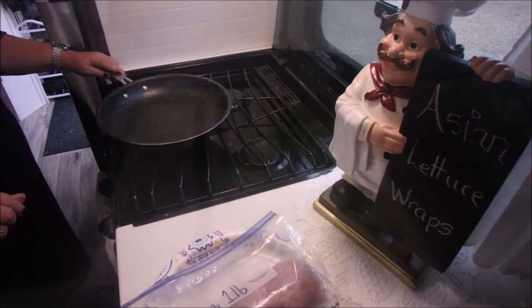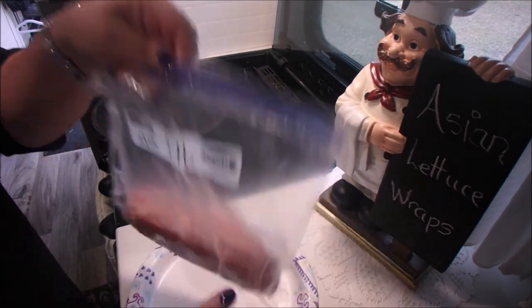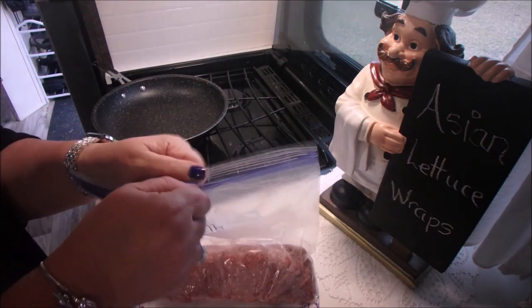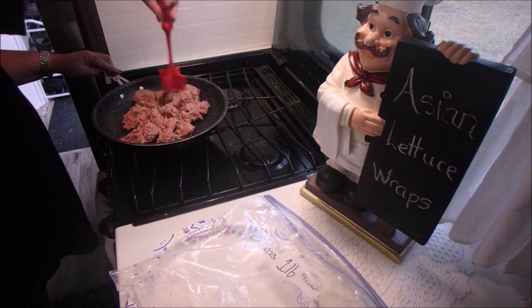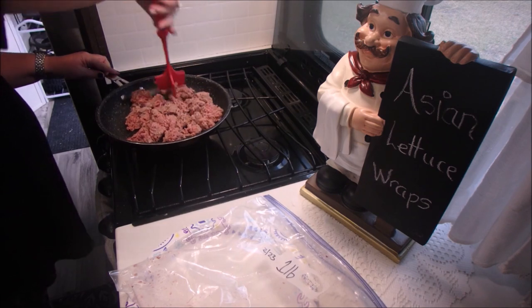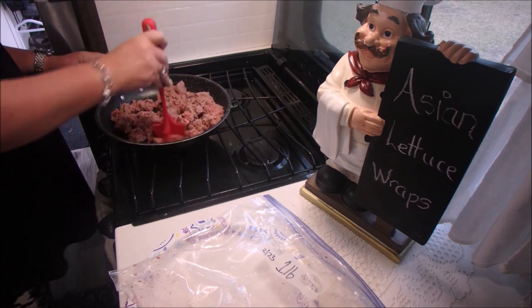Here's the lettuce leaves drying out, and in the skillet we're going to put one pound of hamburger and cook and stir the beef until it's brown and crumbly. It takes about five to seven minutes.